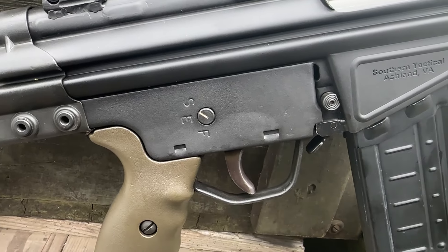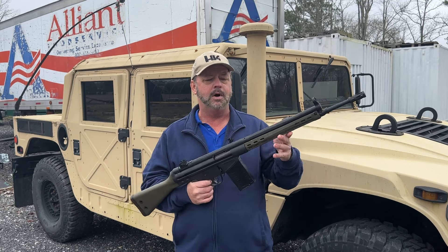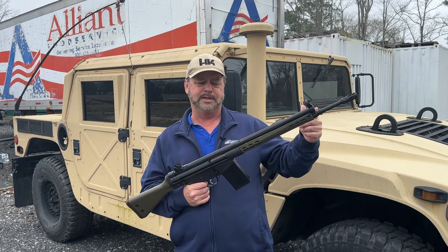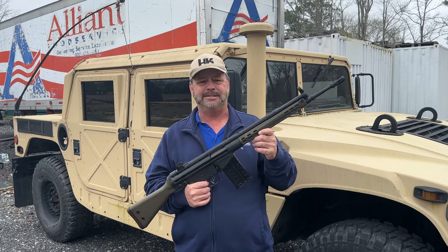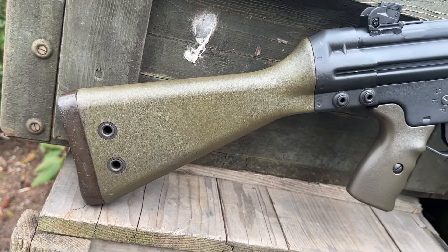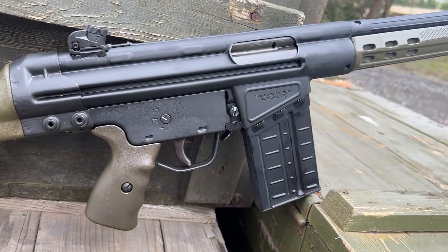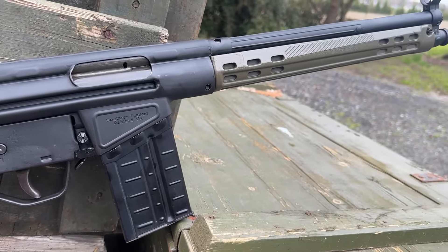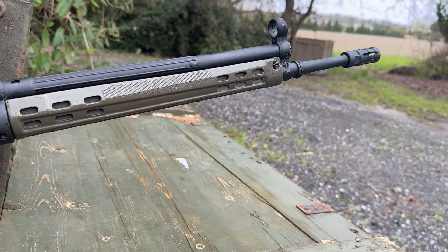This has a new U.S. barrel. The barrel is nitride treated — a lot of the current U.S. production G3 barrels that are out there are not. It is also threaded on the end 5/8 by 24, so it does take a wide variety of different suppressors as well as flash hiders or muzzle brakes, whatever you might like. It has a nice beautiful black basic finish.